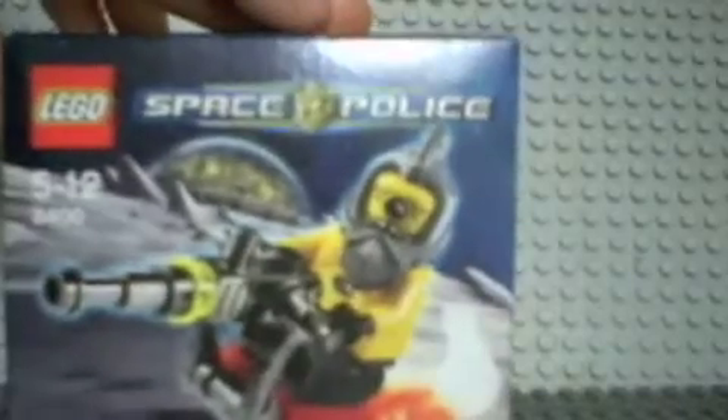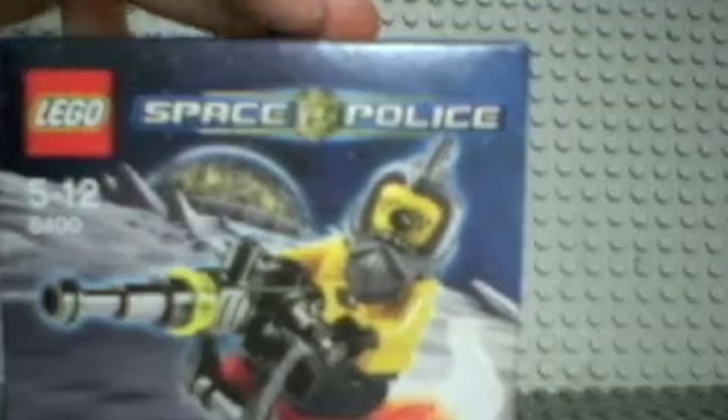It's for 5 to 12 year olds and Lego Space Police shows the guy. There's lots of writing, not for 0 to 3 year olds and it's quite spacey, it's cool. The background looks a bit obvious that it's green screen though, because you know what's really there and what's not. But it's quite good.